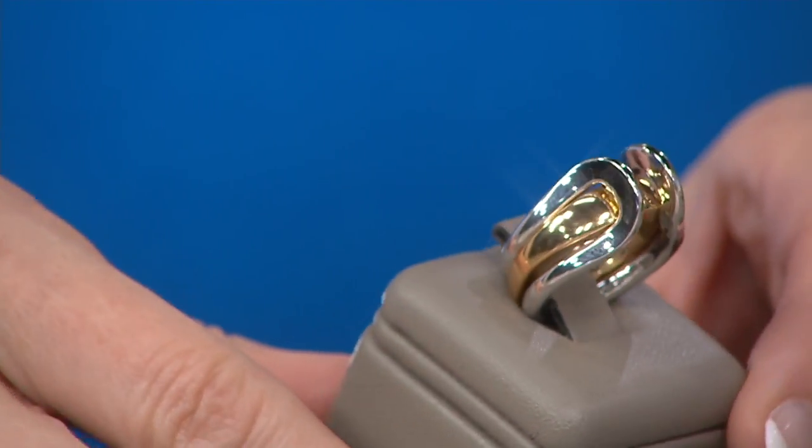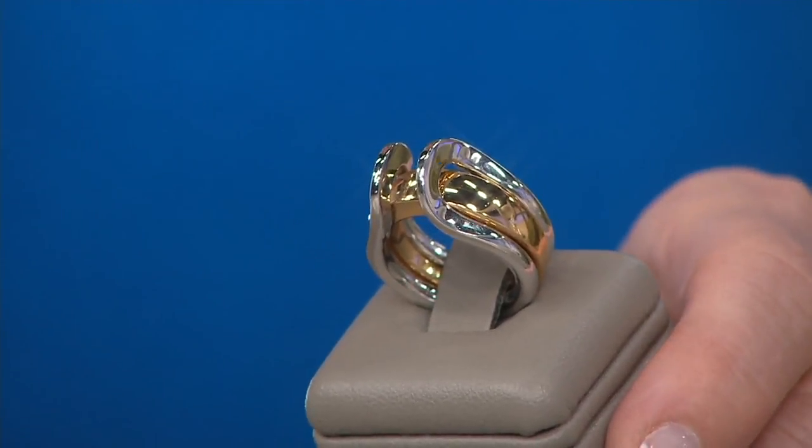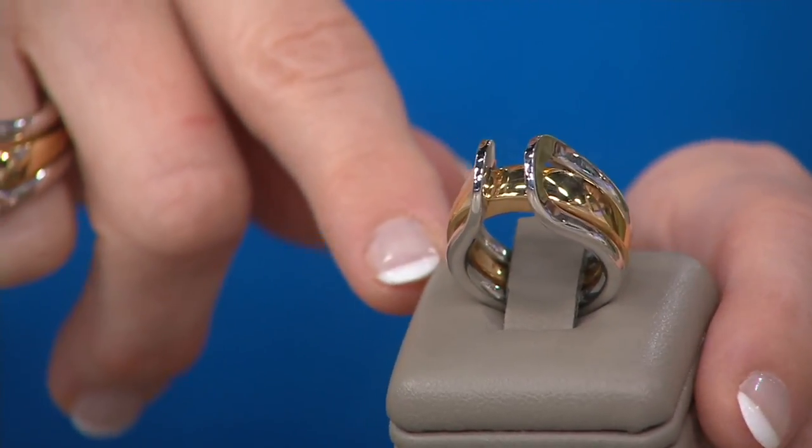It's very unique and different — beautifully done. But there's a special little something that ring can do, and we'll show you that in a moment.